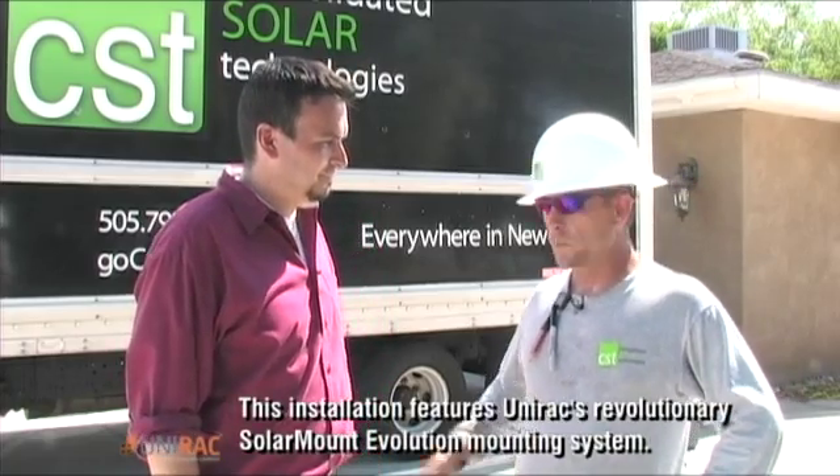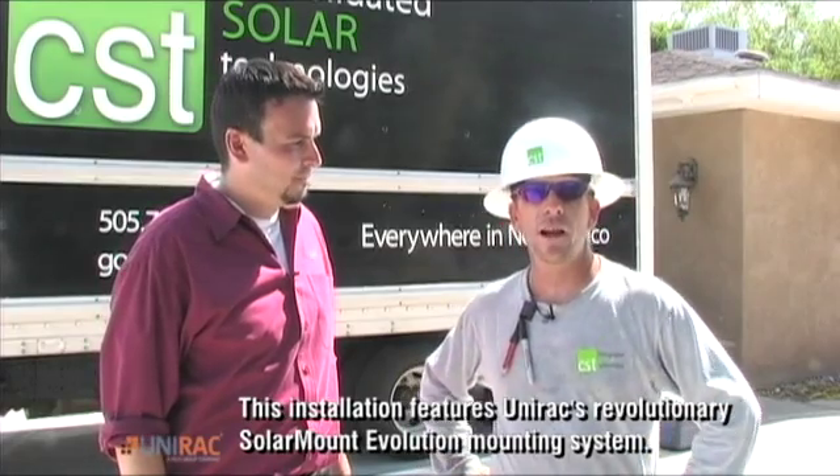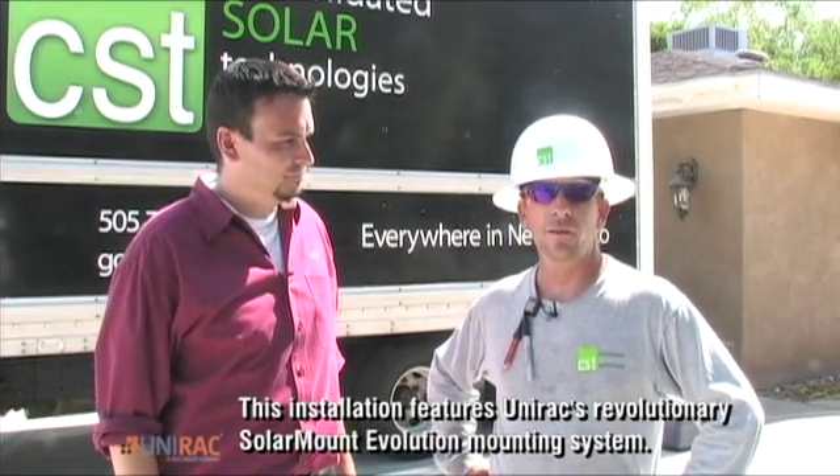Hello, my name is John Wrench with UNIRAC. We're here in Albuquerque, New Mexico on a solar install. And I'm Brian Barton with Consolidated Solar Technologies here in Albuquerque, New Mexico, and we're going to be installing the array on a pitched roof house here in Albuquerque.